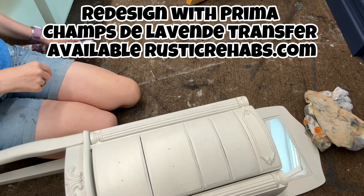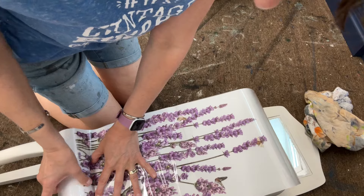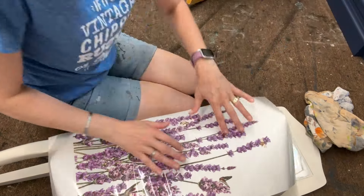I did that on a live video and then I grabbed this Prima Transfer and decided to use a piece of it. You can get all the supplies on my website rusticrehabs.com.